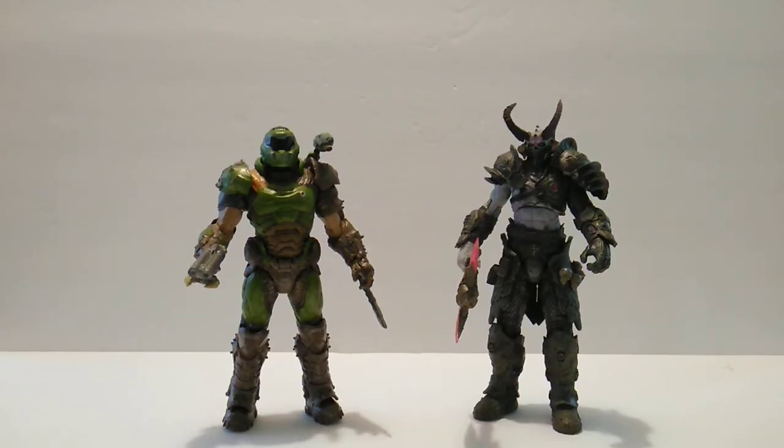Here is the Marauder next to the Doom Slayer — they look great together. I love this pairing; it's going to look great on my shelf. Can't wait to get these guys displayed. Alright, let's move on to the last one.